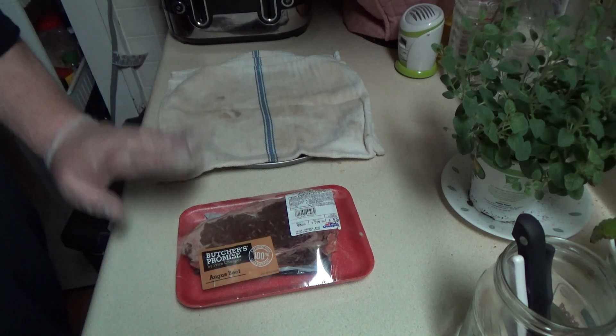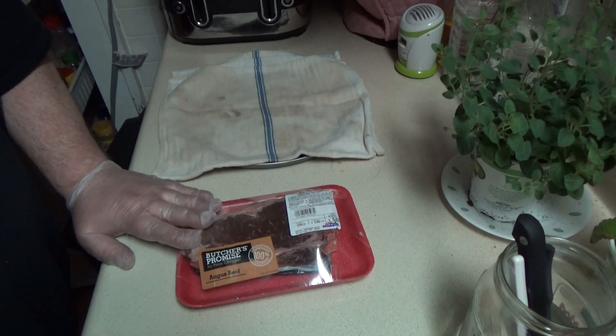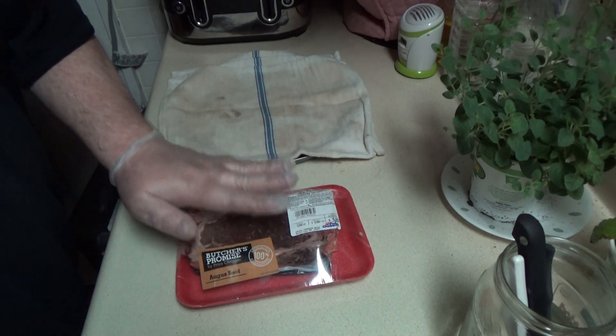Hey YouTube, it's Rootube here. Tonight I'm going to cook a beef loin bone-in strip steak on the new 10-inch skillet.